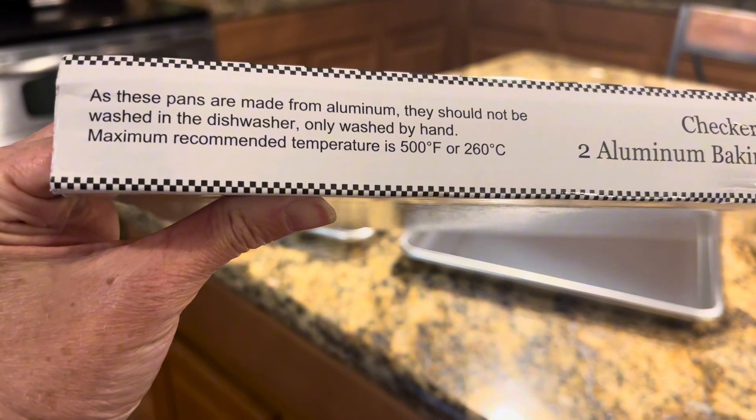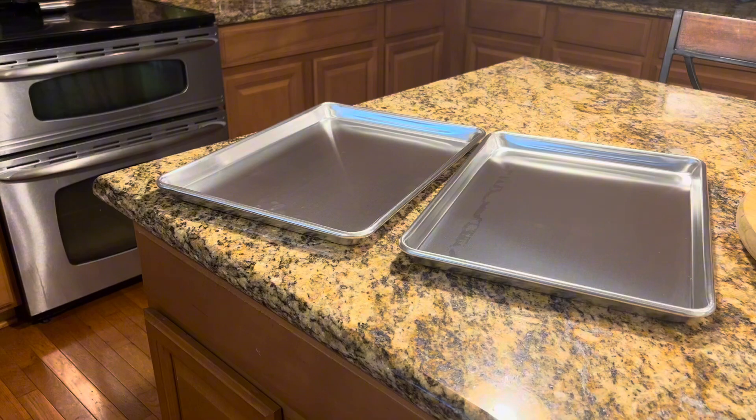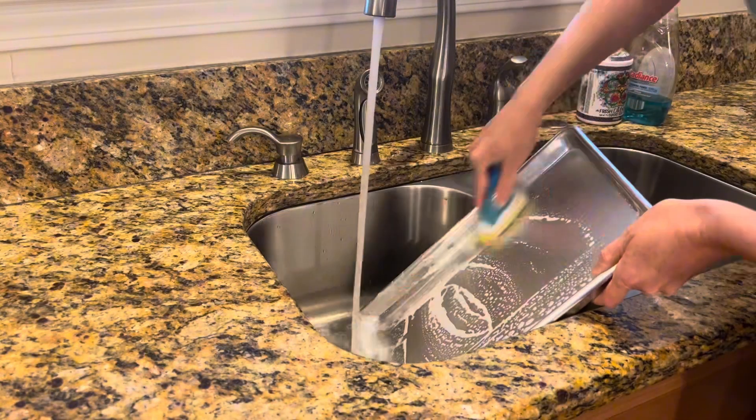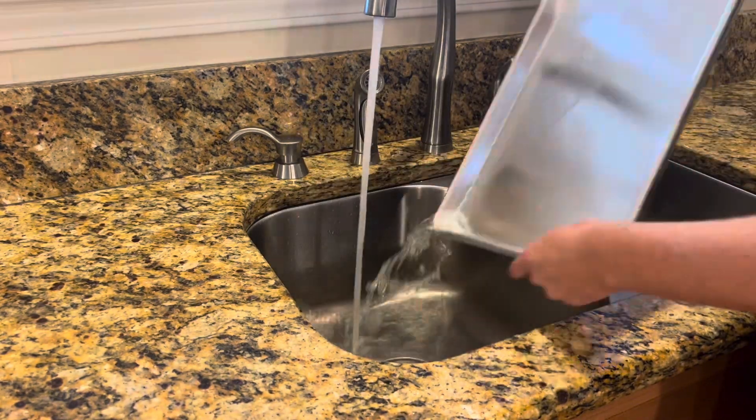It's important to note that due to their aluminum construction, these baking sheets are not dishwasher safe. However, the quick and easy hand washing process is a small trade-off for the exceptional results that these baking sheets deliver.